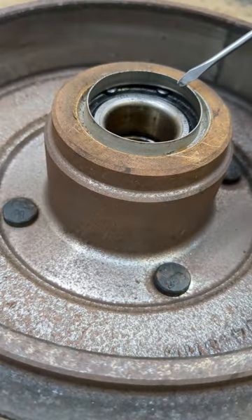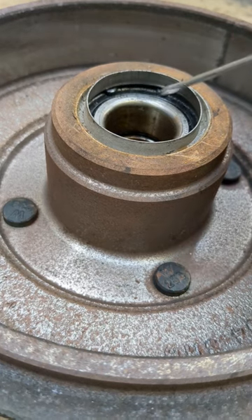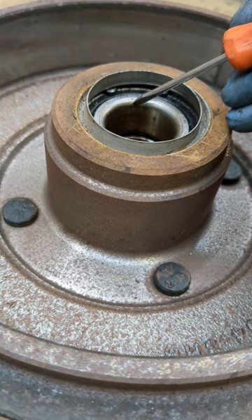You're going to want to remove this ring, which is the sealing surface for the seal that's pressed on the spindle. Then you can get your snap ring out and press the bearing out.